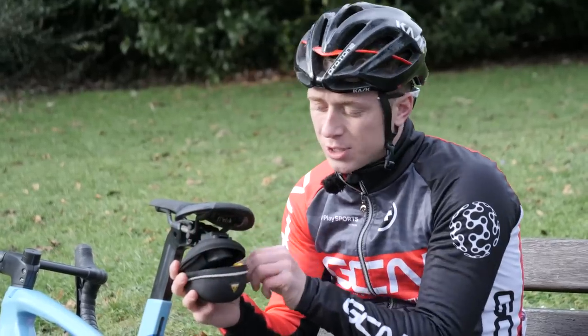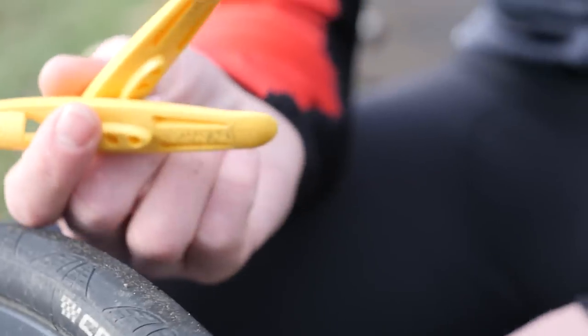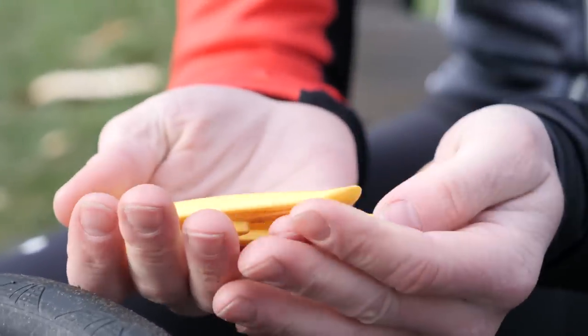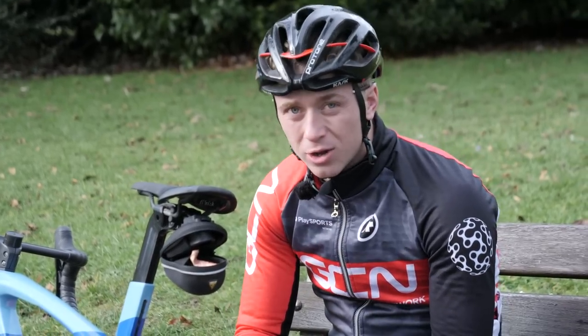Some seasoned cyclists will tell you never to use tire levers, but why take the risk? Say you've got really cold hands or you've got a new tire that just won't come off — having a pair of tire levers makes the whole thing a lot easier.